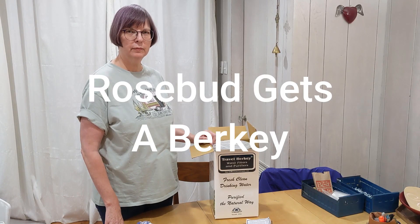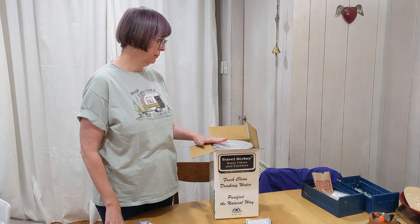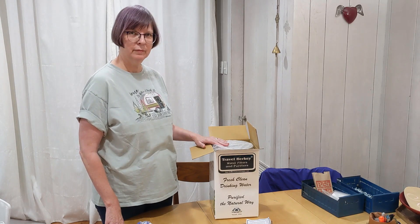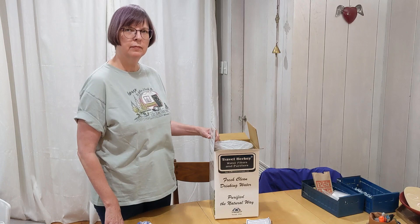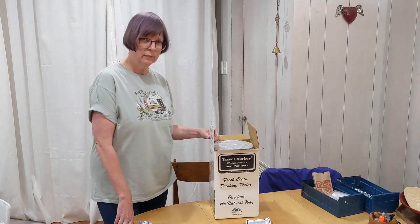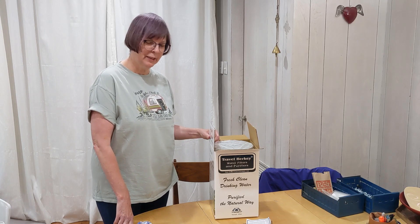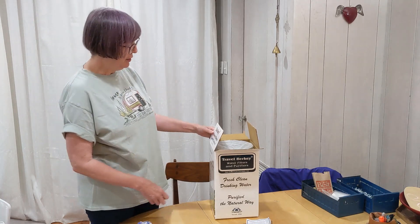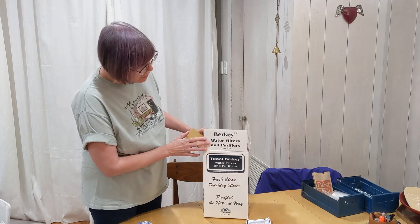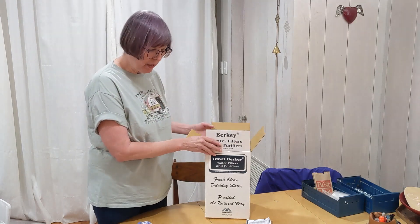Good morning YouTube, it's Lewis with Road Spuds Travels. Today Katie is going to show you one of our more recent purchases that has some assembly required. She's going to explain a little bit about why we bought it and show you how to assemble it. Good morning YouTube, I'm Katie with Road Spuds Travels, and what we have bought is a Berkey travel size water filter set. I'm going to unbox it.